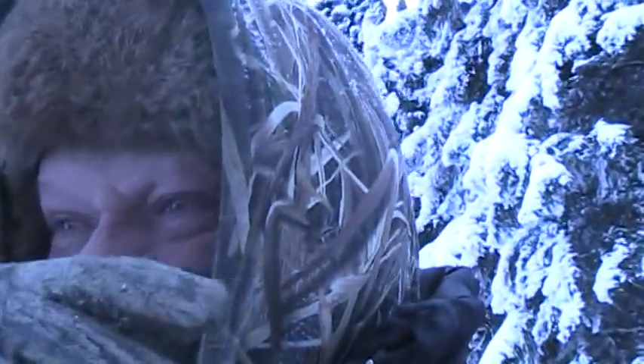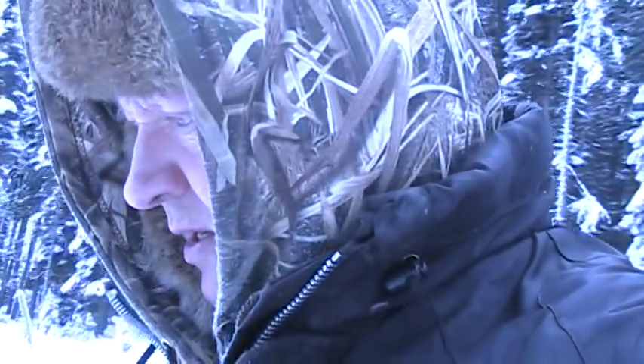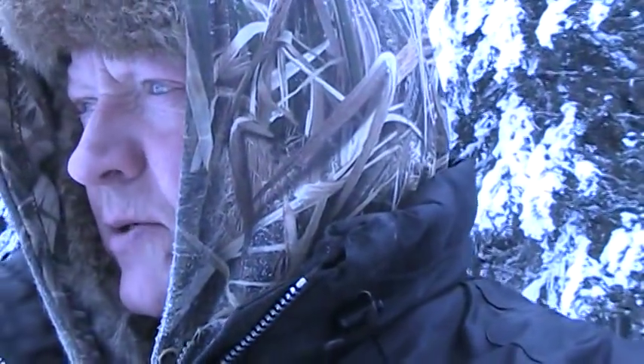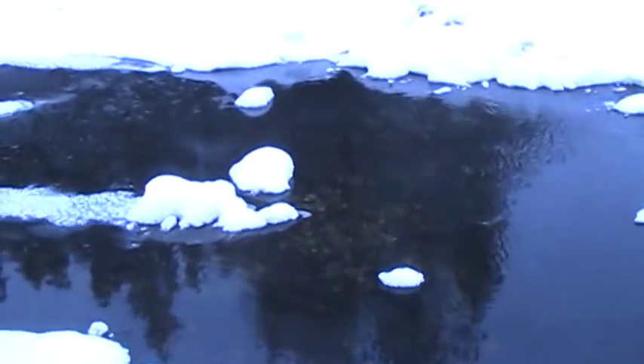What we're going to do here today is make what is basically my favorite wolf set from when I lived in Ontario. This is the first time I've found a place here on my trapline where I could make the set, because it requires open water for the whole year. What I'm doing is called an open water scent post set.